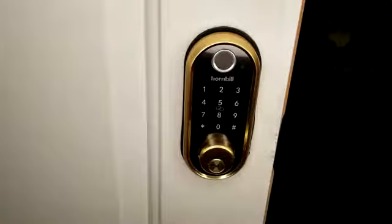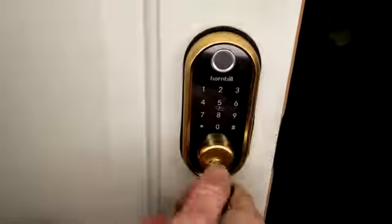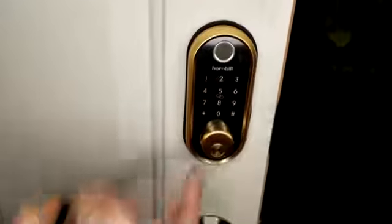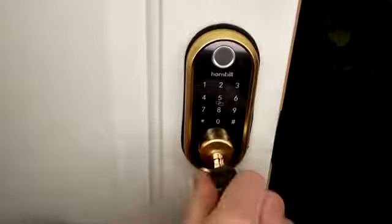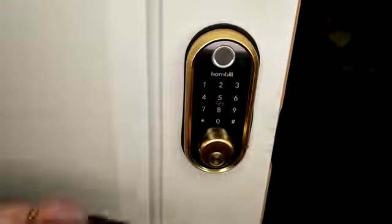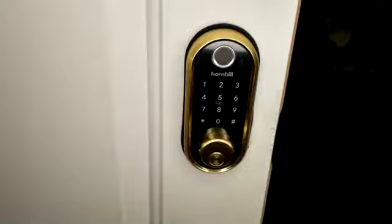Looking absolutely super sharp — love the gold accent. There's your fingerprint scan if you want to go that direction. With the manual key, you turn it, it locks all the way back around, and then you flip it 180 to pull the key out. Insert it, a quarter turn locks it all the way around to unlock, and to pull your key out — 180. You also have your RFID chips to unlock it as well once those are programmed.